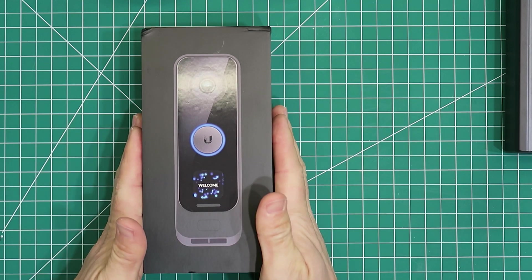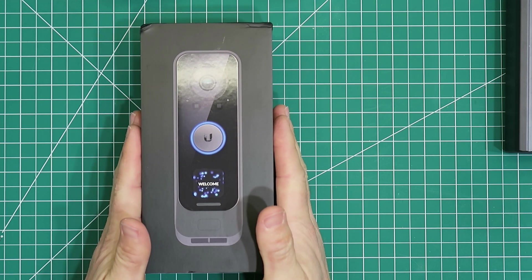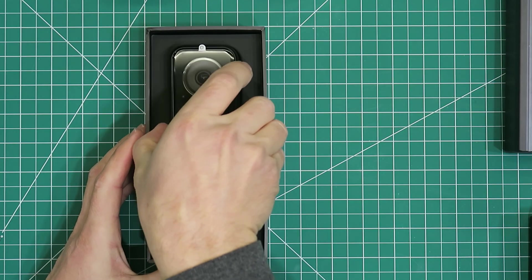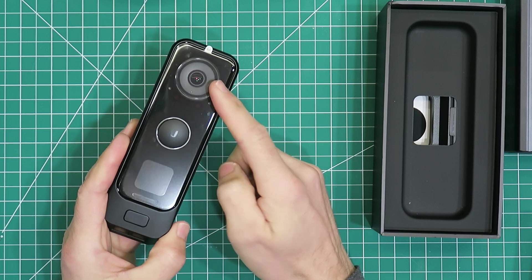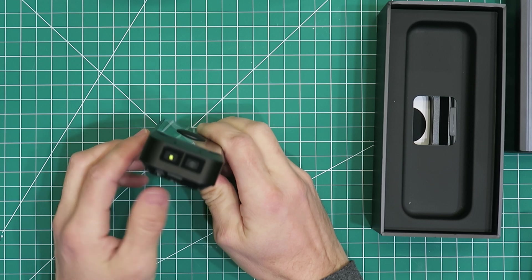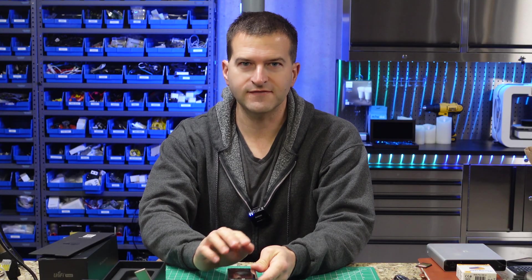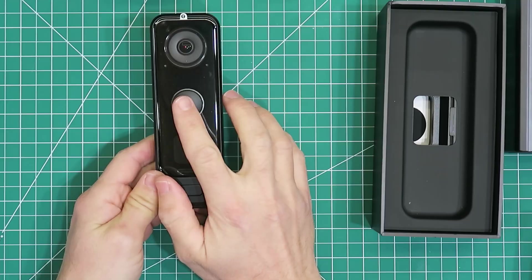You're going to need a UniFi Protect G4 Pro doorbell. These can be pricey unless they're on sale — I picked mine up for $179 during a holiday special. This is a pretty nice doorbell. Most people don't realize it has NFC capability because it wasn't turned on initially. It has two cameras — one facing your visitor on the front and one watching for packages on the bottom. The button in the center also has an NFC reader in it, and there's actually a fingerprint reader as well. If it's raining and wet, the fingerprint reader won't work, so NFC is going to be more reliable in that scenario.